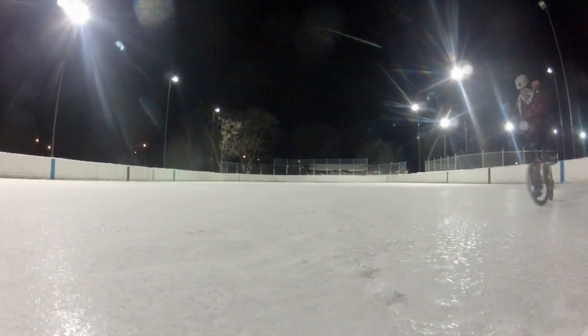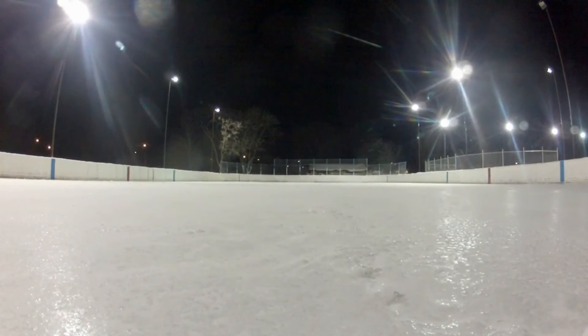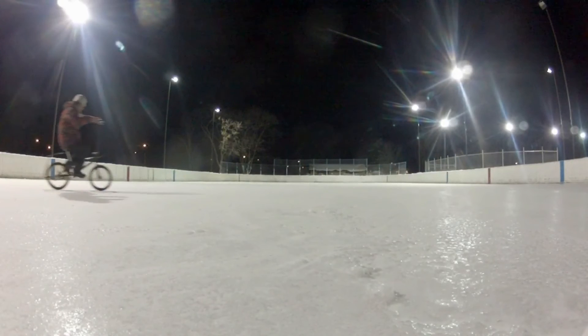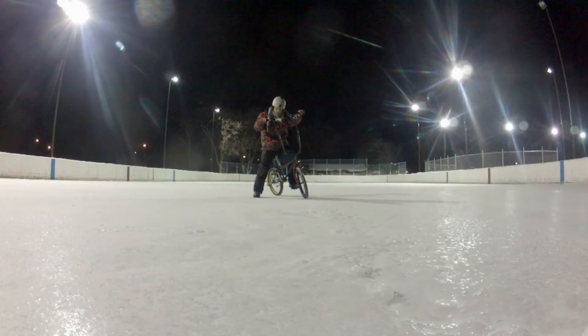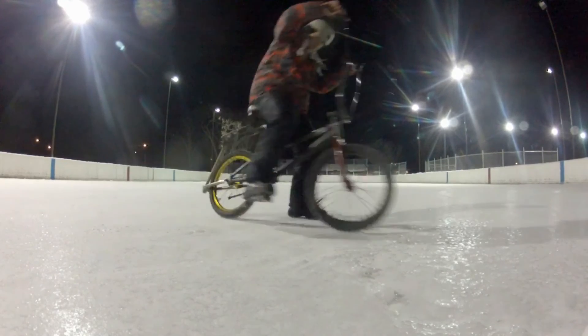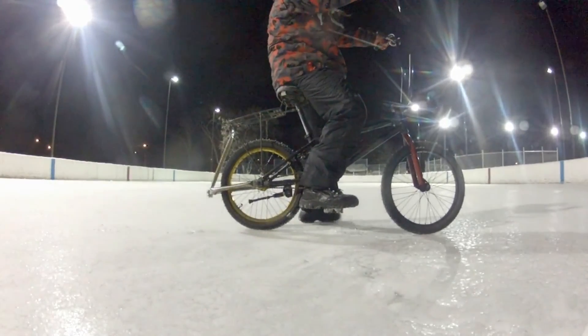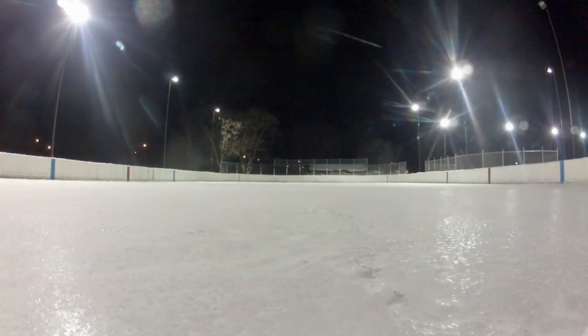Now it's time for a test ride. Let's go ahead and turn around. I'm ready. Let's do this.